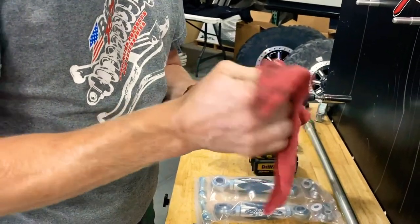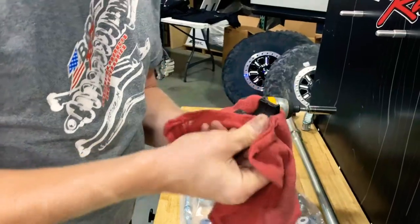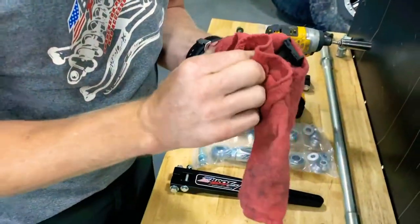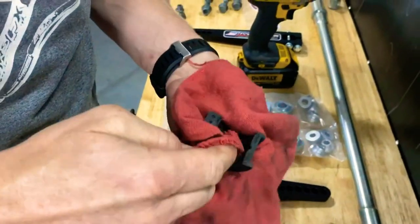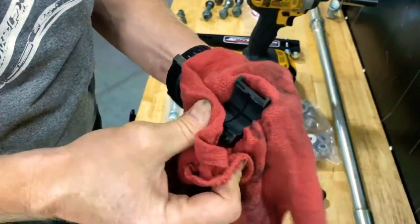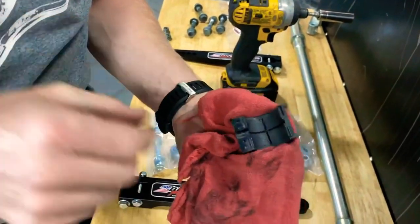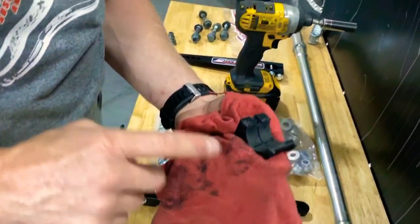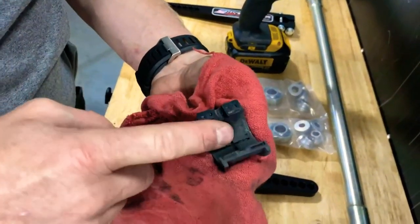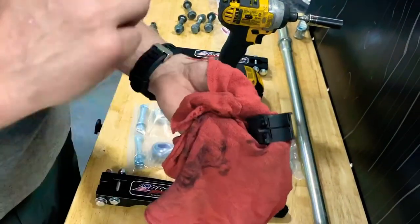Before you put the new bar in, take your bushings and clean them — get the old grease off. There are little grooves in here; I like to clean those out because sometimes they get filled with dirt and the grease won't come all the way around the bushing. This is a Polaris part, so if it's worn out and really sloppy, you can just replace the two bushings. I like to grab a little bit of grease and pre-grease it by hand before assembling it onto the bar.